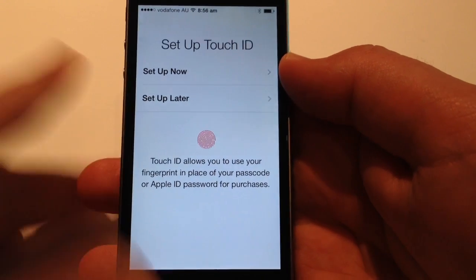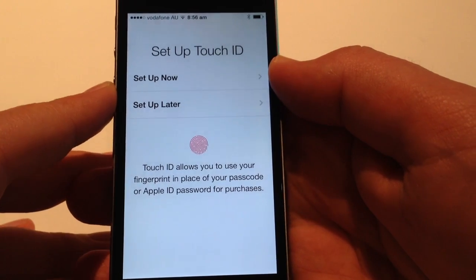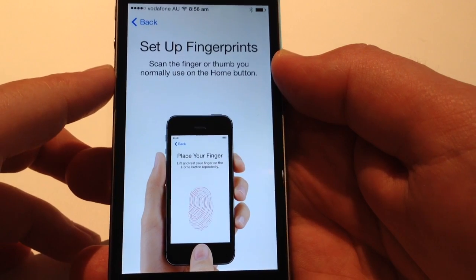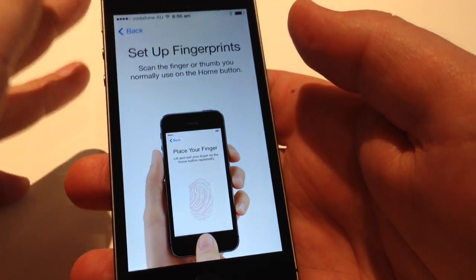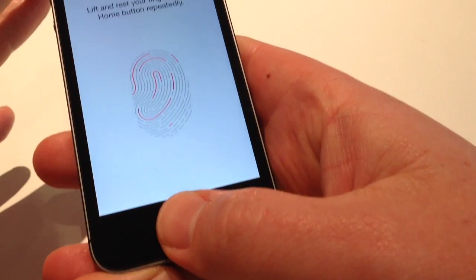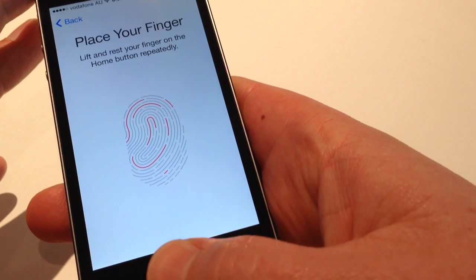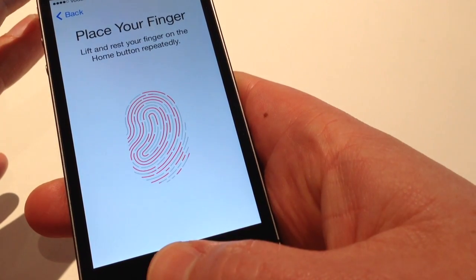Setup Touch ID — nice and easy, it comes up in the setup. Set up now or set up later — just going to go set up now. Set up fingerprint: scan the finger or thumb you normally use on the home button. For me it's my right thumb, so I'm just going to place it here. Lift and rest your finger on the home button repeatedly.